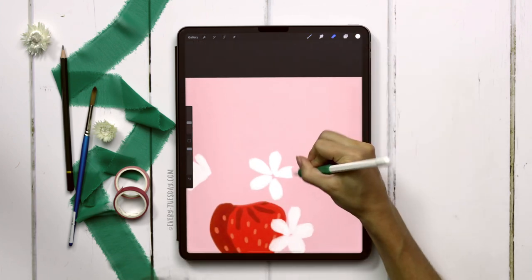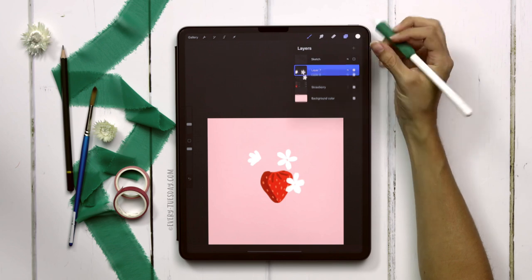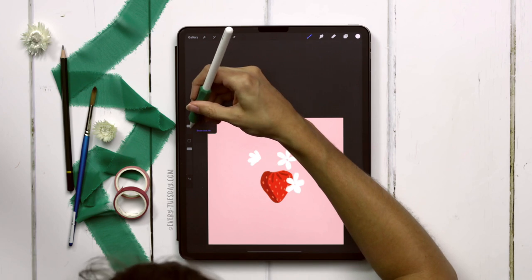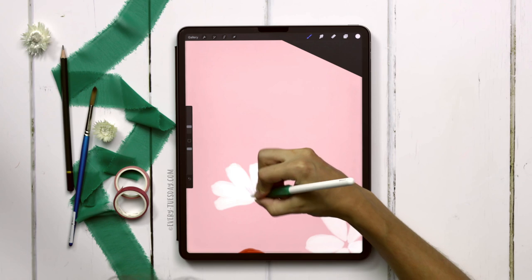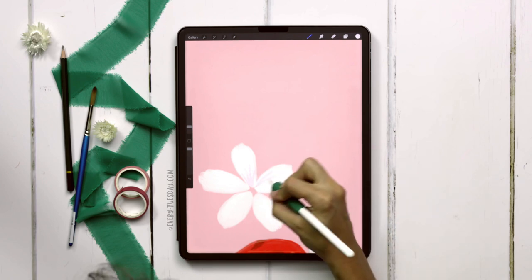Once you have your flowers, we're going to add a little bit of detail. Create a brand new layer, grab your gray color, and switch to the dried out brush at about 5 percent size. I'm just going to draw a few lines up for the bud and then for the blossoms just a few lines coming out from the center.